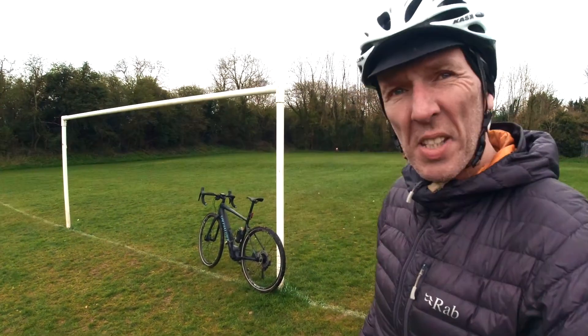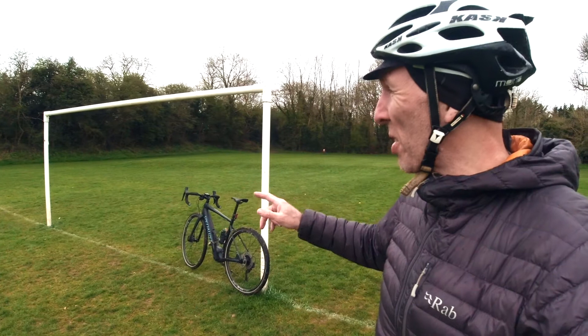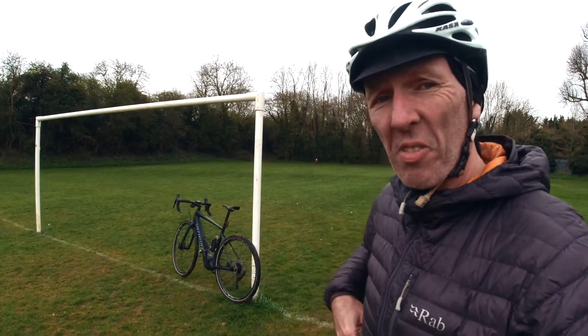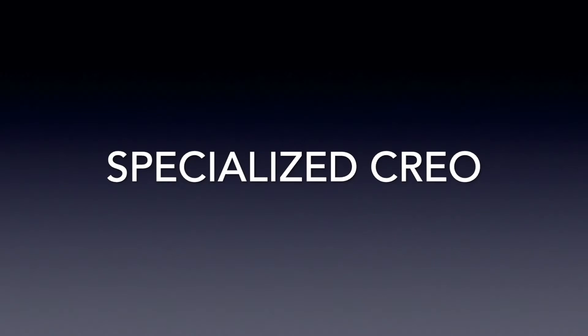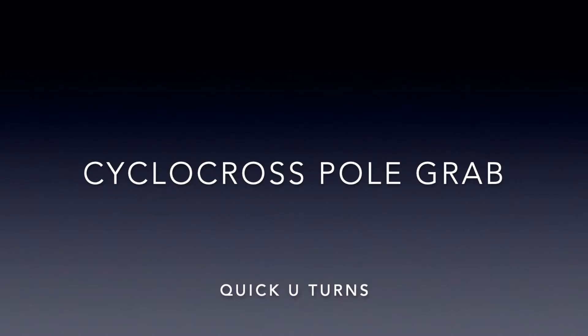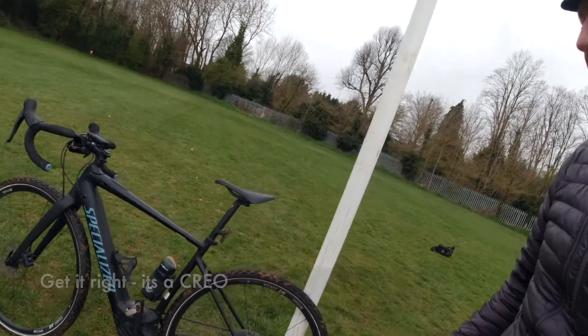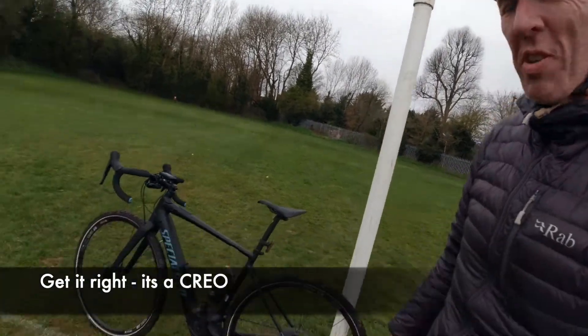I'm going to do a quick cyclocross session on just how to go around poles in a cyclocross race. You've probably seen loads of people do this in cyclocross races. On my Specialized Creo.